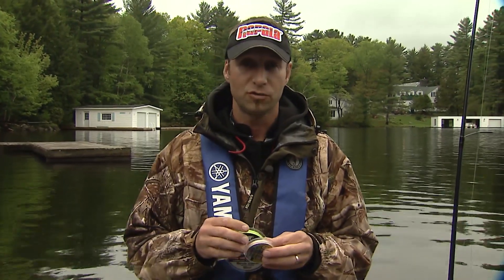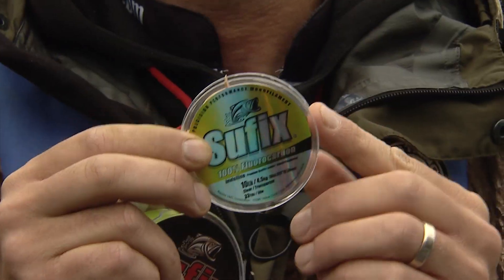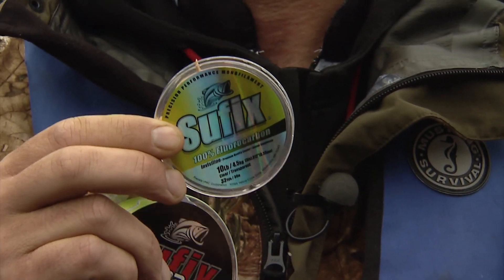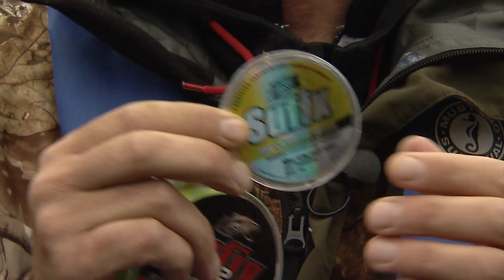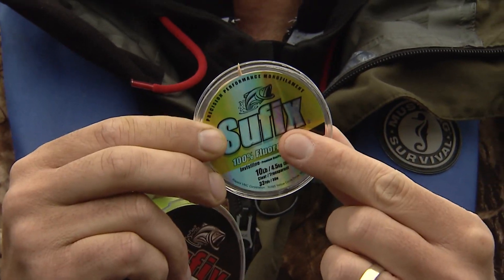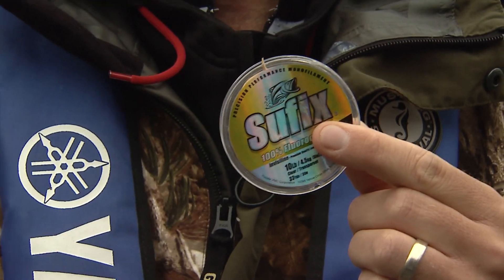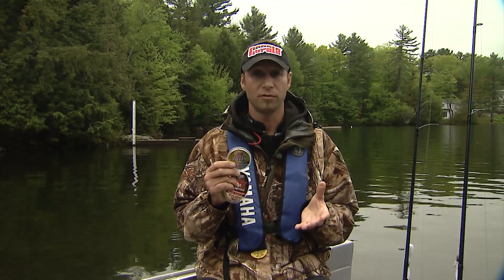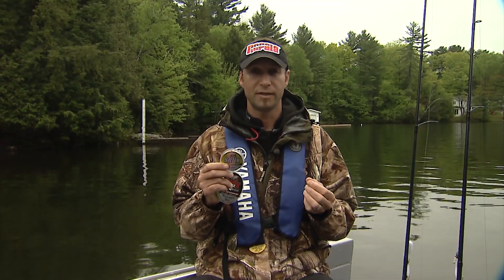Something we're using today for the Lake Trout is a fluorocarbon leader. This is 10 pound Suffix fluorocarbon leader and it's really important to have maybe six or seven feet of fluorocarbon to the braid, because it has low light refraction qualities and the fish don't see the line — they can actually concentrate on the lure without spooking. We're fishing some pretty deep water for Lake Trout and it's important to be able to feel those subtle bites with the braided line.